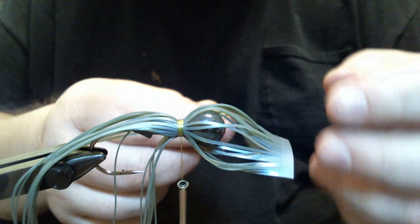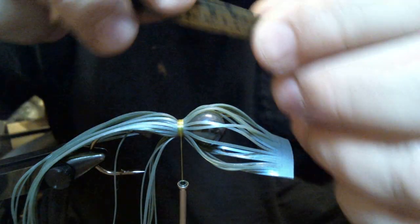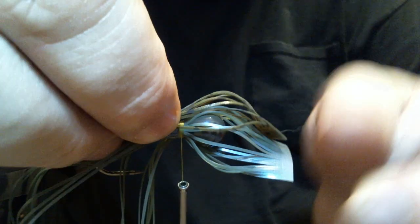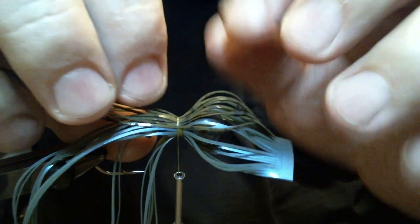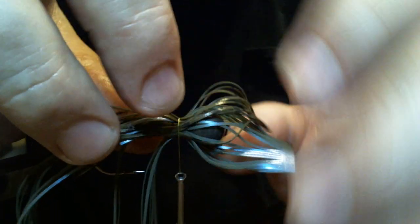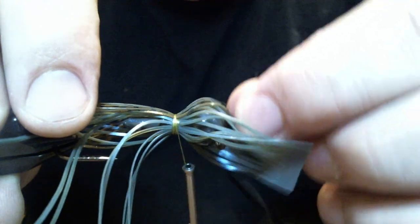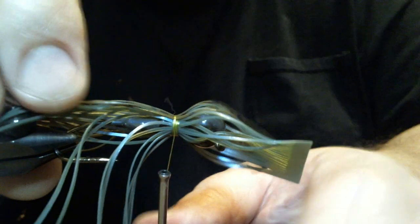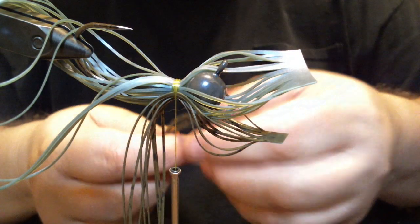We're going to add a whole tab of that. This is going to be like a 52-strand skirt. Make a wrap. Put half on the bottom here and then half on the top — it's easier than trying to work a whole tab around. Looks pretty good. That's what's nice about having a rotary vise, that you can do that.